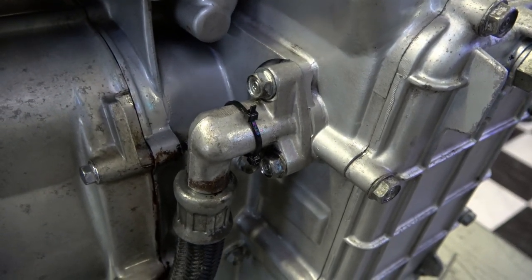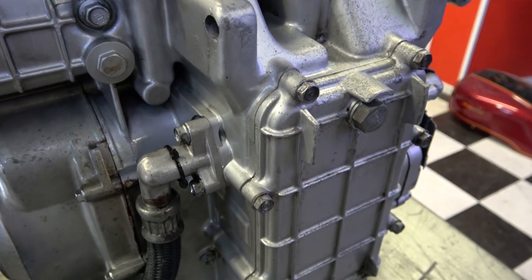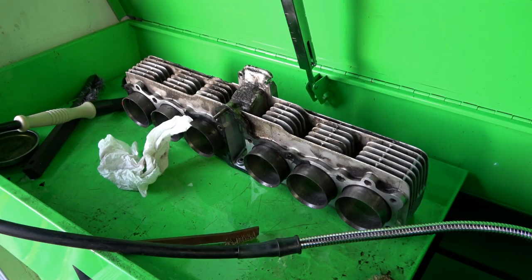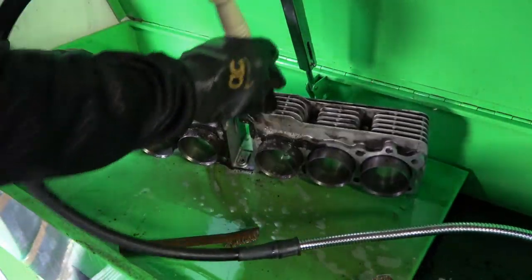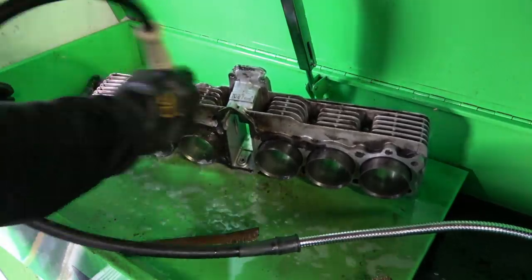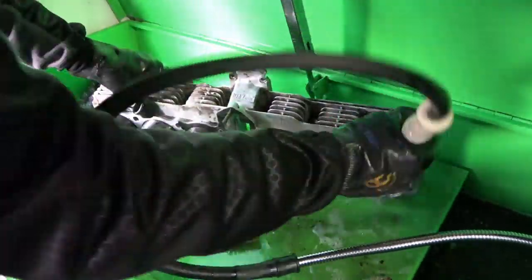Those are the kind of things you find. Here's a zip tie around one of the oil feeds, which God only knows what that was holding. Now I'm going to clean up the cylinders here — kind of fast forward through all of this, because again, I can spend another hour cleaning up just the cylinders.